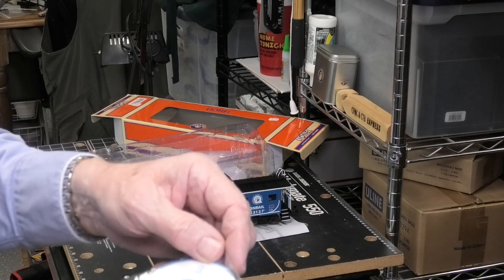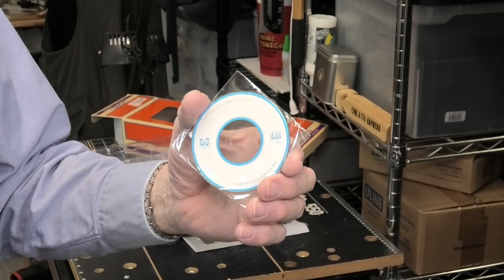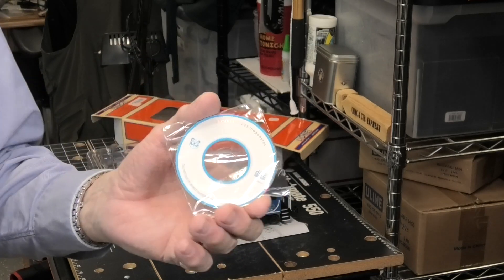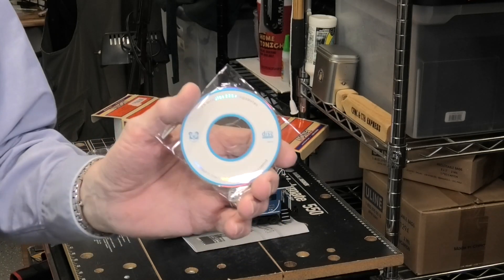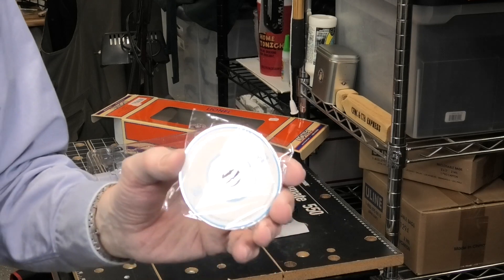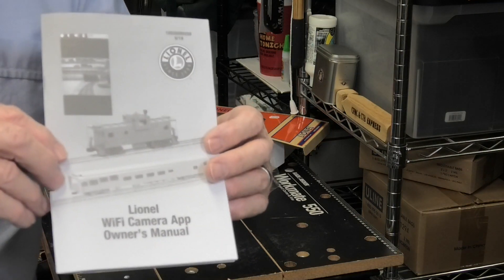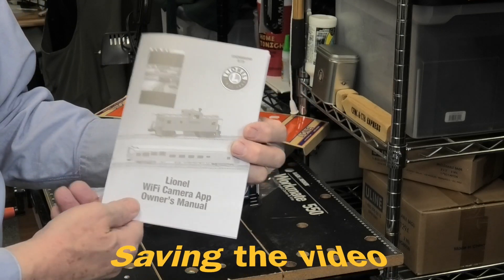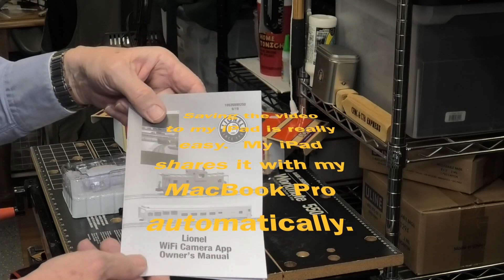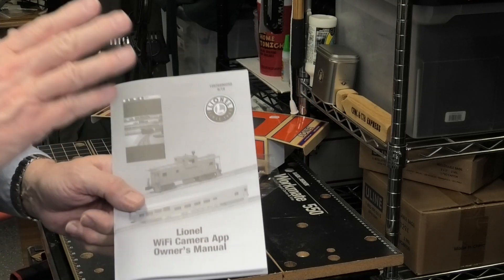One of the things I'm not real happy about right off the bat is that Lionel includes this CD in order to load software onto your Mac or PC to operate and receive information from the camera. The problem is that for an awful lot of us we no longer have CD drives — this is kind of obsolete technology. I don't know if Lionel has this available for download. If I can't download it, I don't know how I'm going to get this onto my Mac. One chore I'll need to do without putting off is reading this manual, because this is a Wi-Fi camera and I have to be able to receive that Wi-Fi signal and save the video if I want to use it and show it to you.